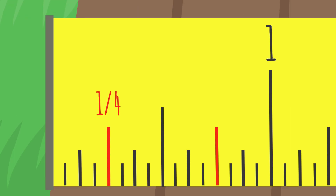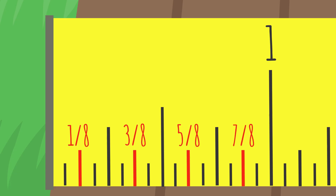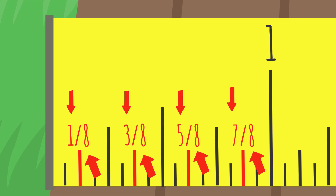The next set of lines represent the quarter-inch marks — these will be one quarter and three quarters. Next are the eighth-inch lines. You can start to notice a pattern: the bottom numbers, or denominators, stay the same, and the top numbers, or numerators, are all odd numbers.